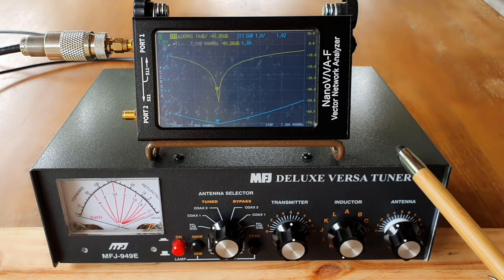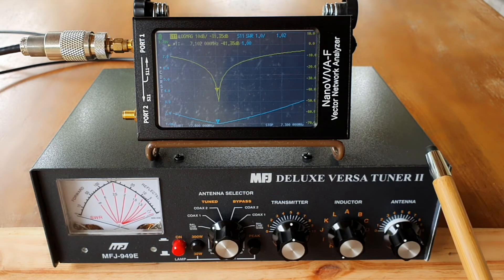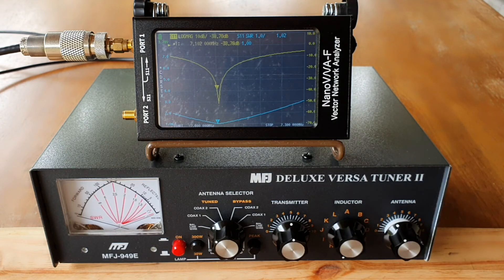So there you go — this is tuning the off-center fed dipole using the MFJ949E and nano VNA without using my transceiver. Hope you like it. This is DU7JAY — stay safe everyone, enjoy ham radio. 73, bye bye.